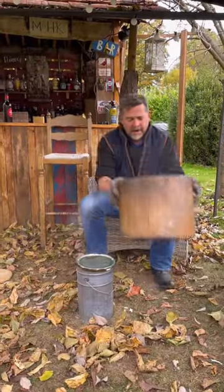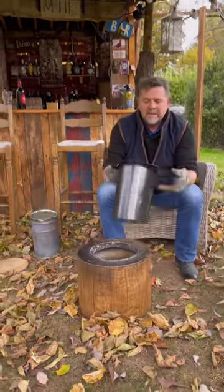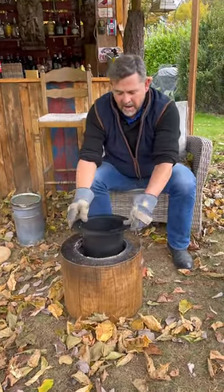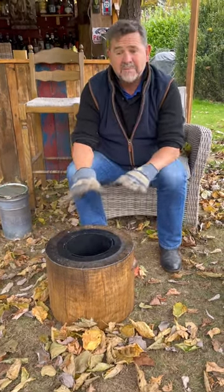What we're doing now is we're adding accessories to it, so we're removing the can and replacing it. It has air holes around the side and that literally goes over the top, so that actually makes it much neater.